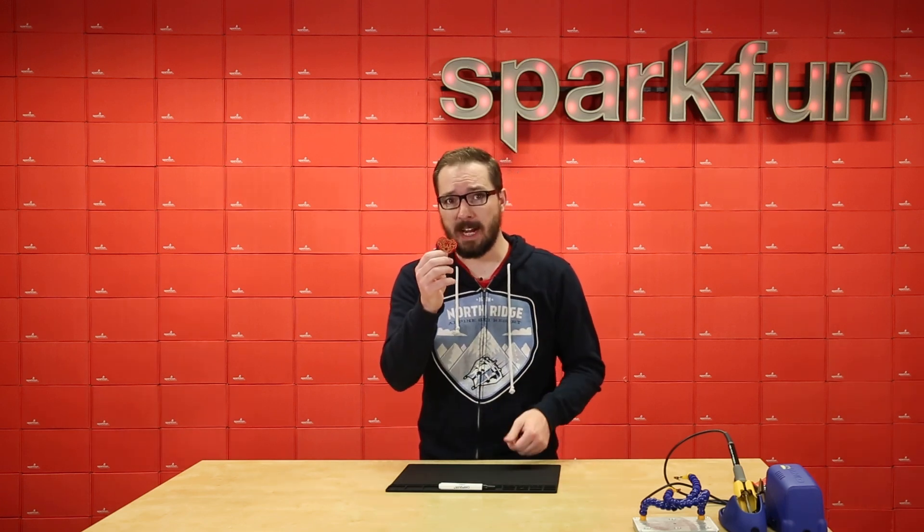So if you're looking to get into SMD soldering, refine your skills, or just wanting to learn more about it — it's a pretty good kit to pick up.